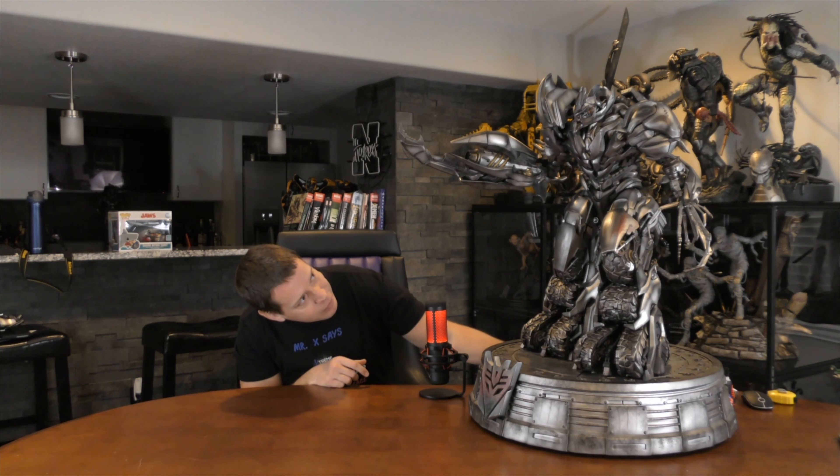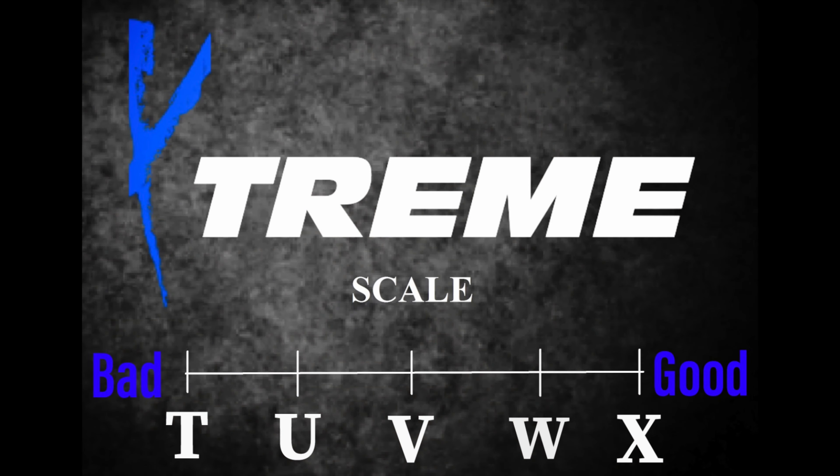For the concept, I'm stuck between a W — which is a four out of five — or an X, a five out of five. You guys rate the concept for me, I can't decide. It's either a W or an X. It's on a W now, but it may very well be an X.